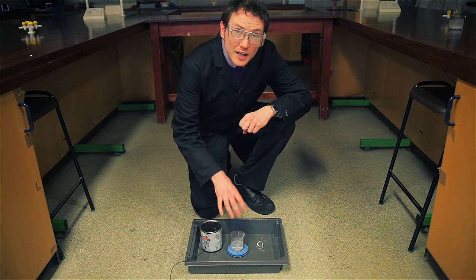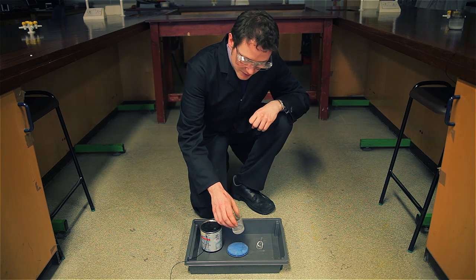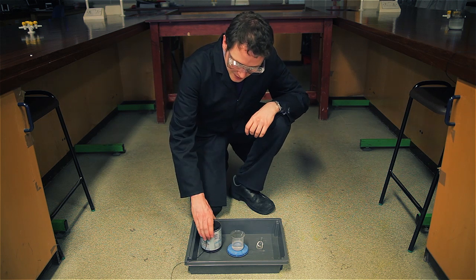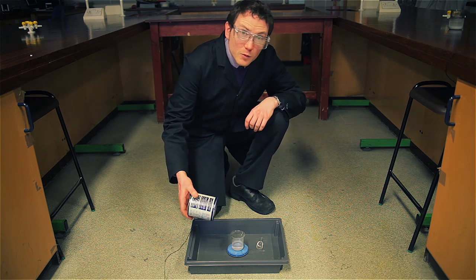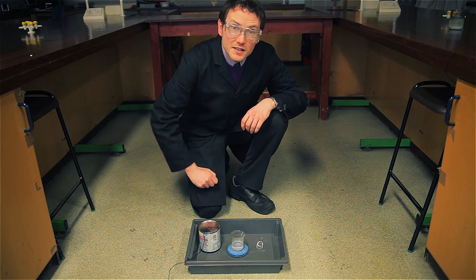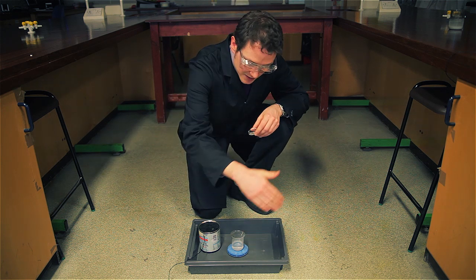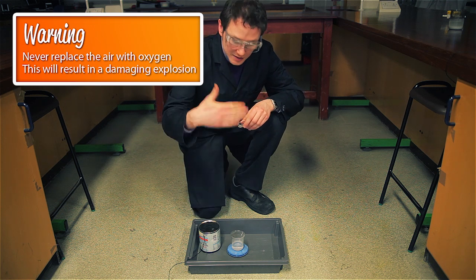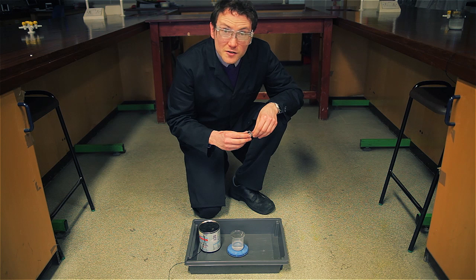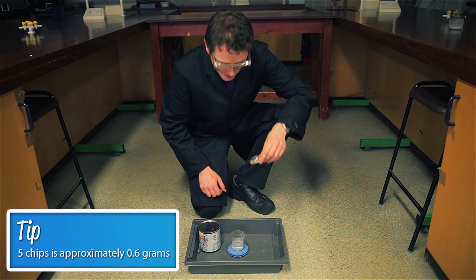I already have here in my little tray, which is to collect any splashing liquid, my plastic beaker with a small amount of water in it, an inverted food lid sat on top, and then I've got my food pot which has already got inside it the piezoelectric electrodes. My lighter is at a safe distance away. If you're doing this in front of an audience, make sure you've got a safety screen between you and the audience, and between the experiment and yourself. I have here my five chips of calcium carbide, which works quite well for this food pot size, and I'm going to leave it for about six seconds.